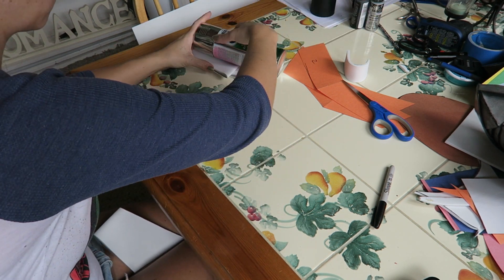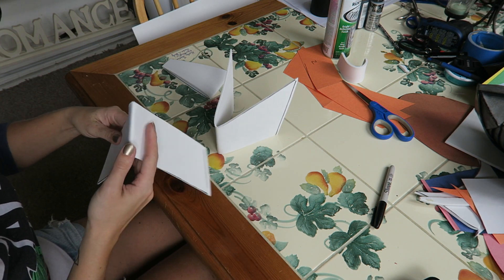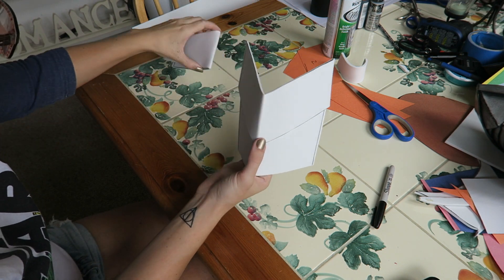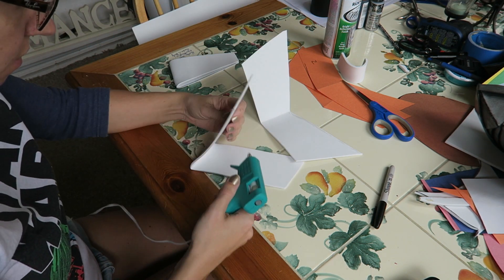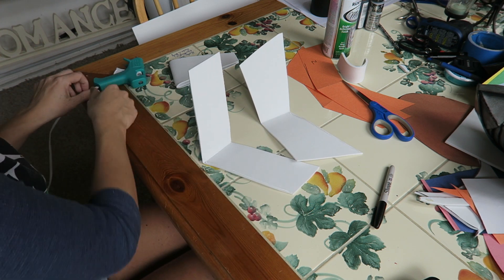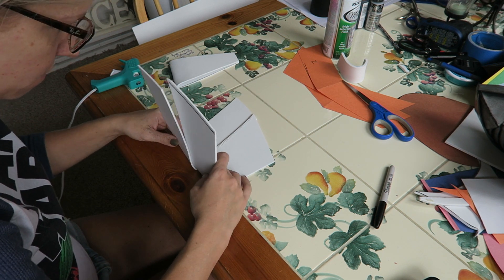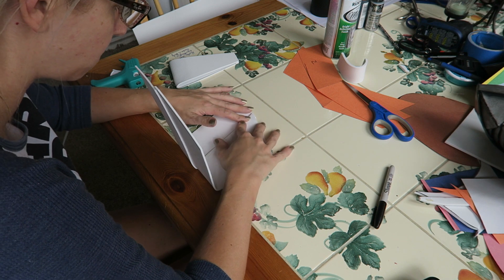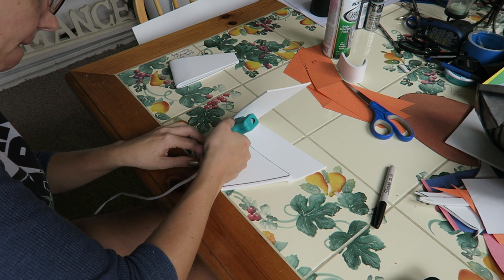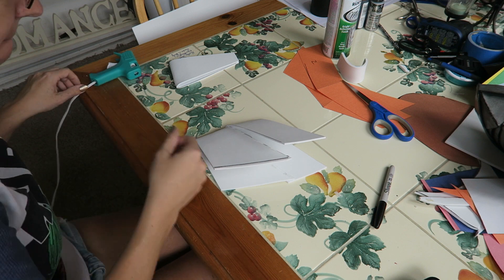Now that we've got all three folded, we're just going to go ahead and start to hot glue. Do a thin line of hot glue along the edge of your layers and then line them up. I numbered my pattern and just kind of realign my shapes to make sure I was putting them on in the correct order. Then we're going to run another thin line of glue along the other side and attach the other half of the foam.